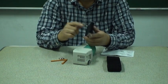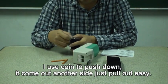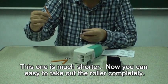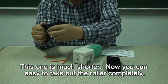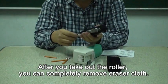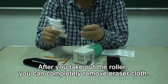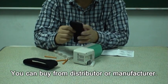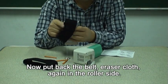You can see there is another clip of the same shape here — do the same thing. Use a coin to push down, then come out on the other side and pull out. This one is a little shorter. Then you can easily take out the roller. There is a roller here. After you take out the roller, the eraser cloth can be completely removed. When you remove it, get a new one. Eraser cloth must be purchased from the distributor or manufacturer. Now we put the new eraser cloth belt back in, on the lower side.